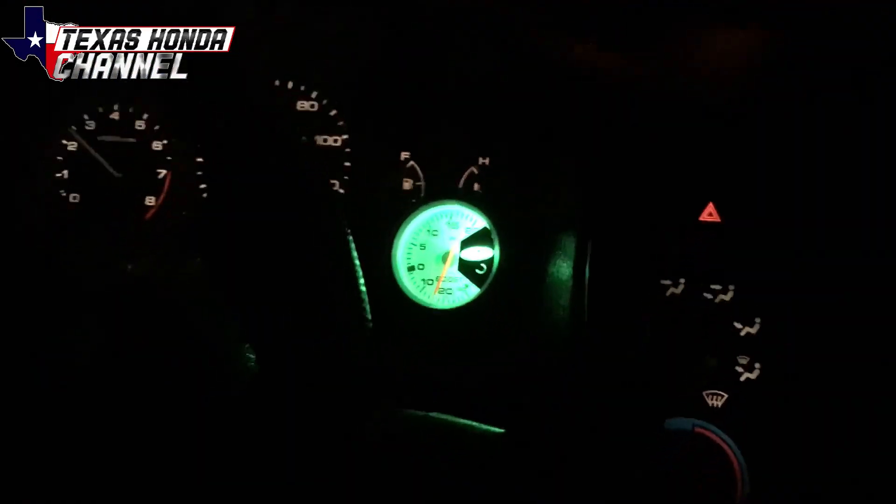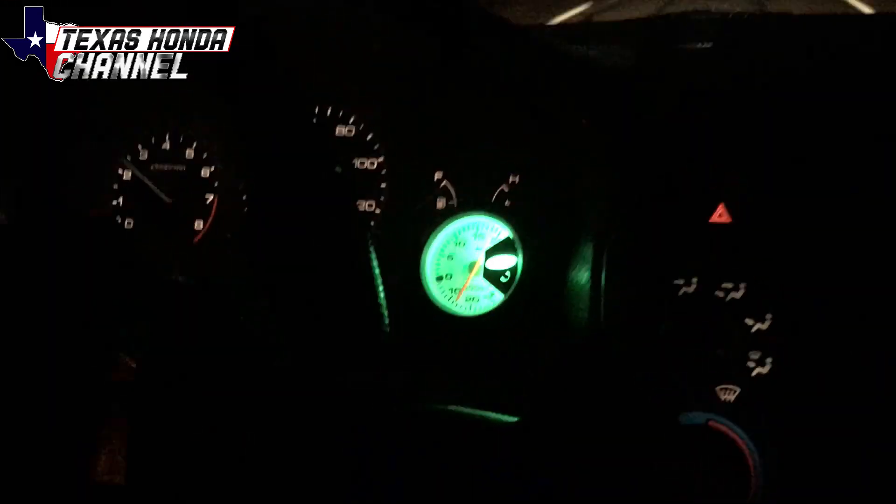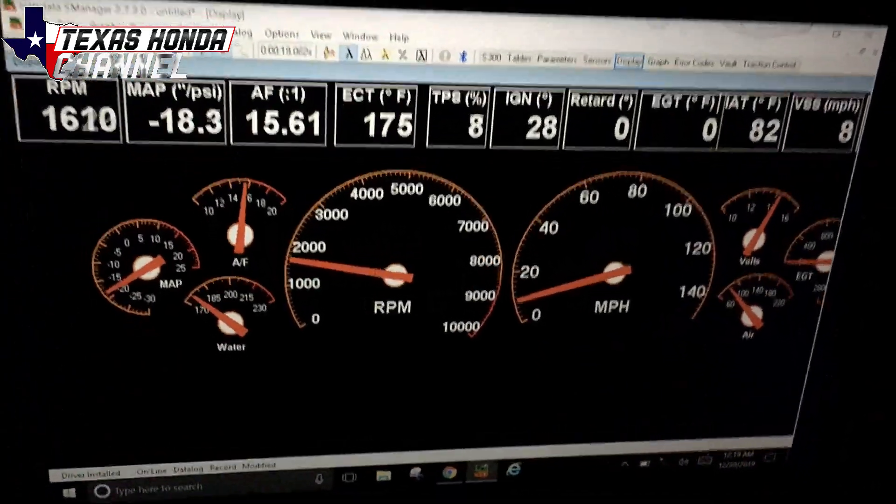So that was 11 pounds of boost, so we're going to go ahead and turn it up to where we're getting around at least 12, 13. We turned it up a little bit, we're going to give it one more shot.